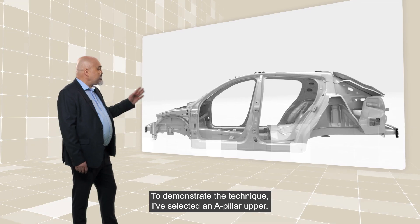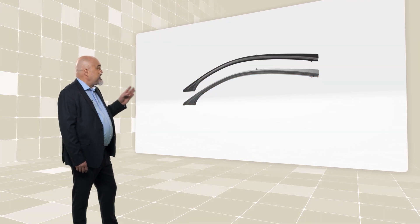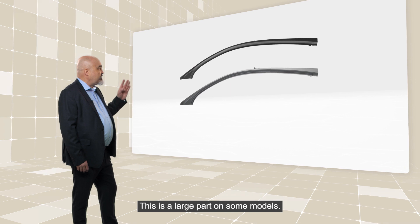Let's see how it works. To demonstrate the technique, I've selected an A-pillar upper. This is a large part on some models.